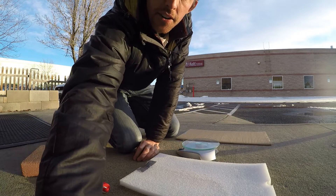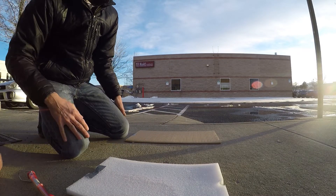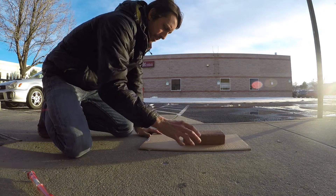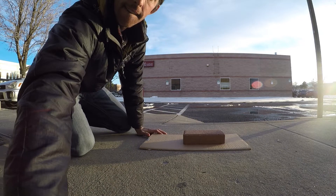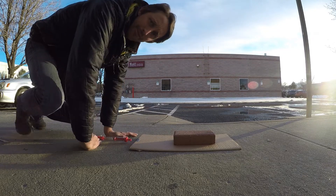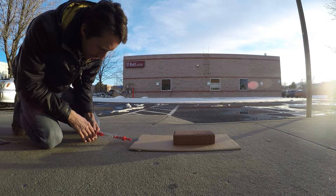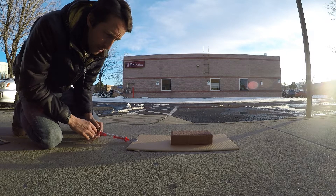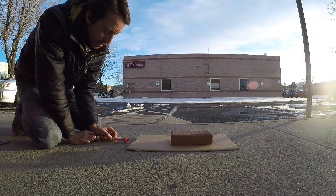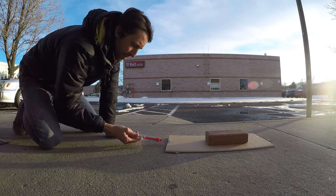So what I'm going to do is turn the camera a little bit, put the scale to the side. I'm going to put the brick on the cardboard. We're going to hook our force gauge to this and pull it and see how much force it takes to pull this thing sideways. That was about 850 grams.